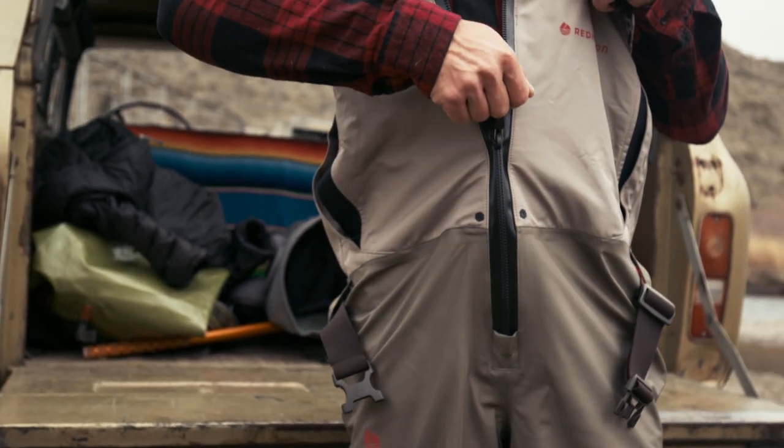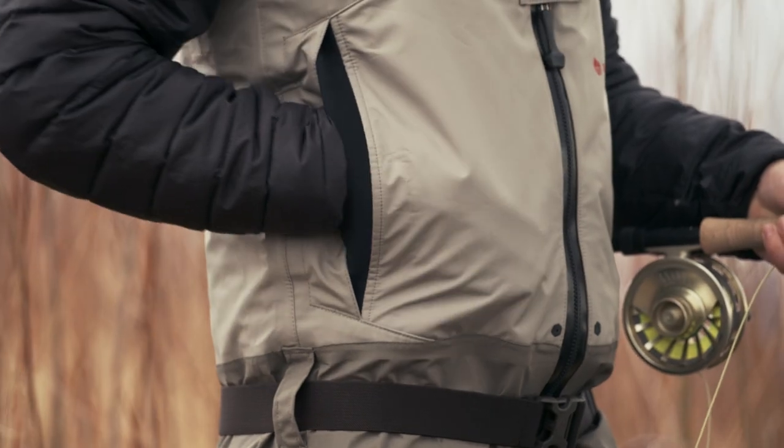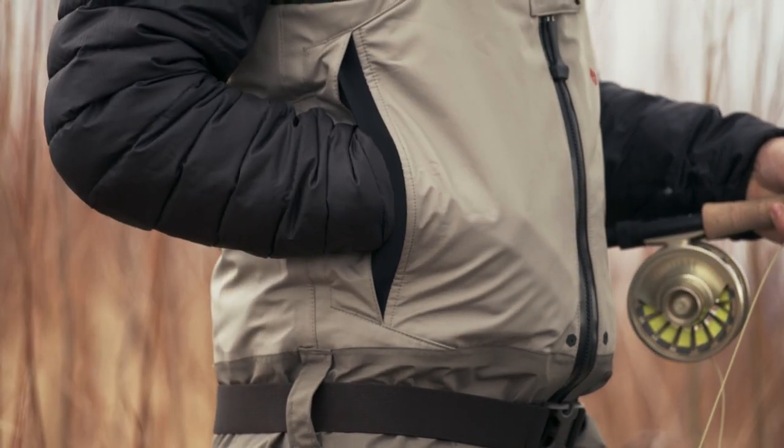An integrated waterproof zipper provides easy on and off for when you just need to shed a layer or two. The storm flap hand warmer pockets with micro fleece lining will keep your fingers warm even on the coldest days of winter, and their low profile means they won't catch on oars when you're focused on rowing a boat.